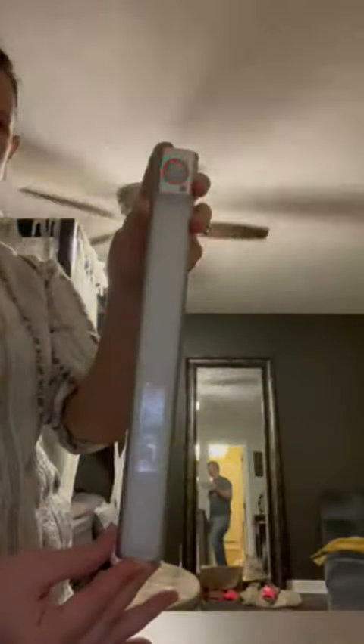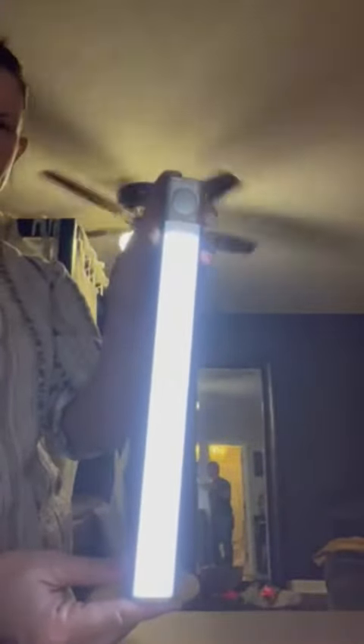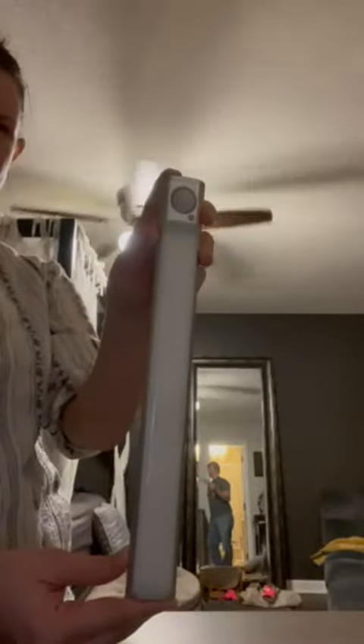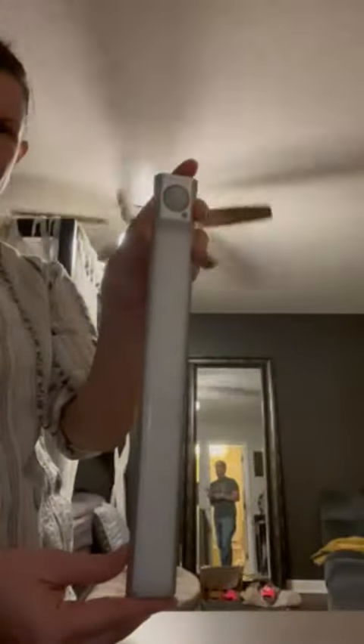The red light will flash, which means it's in all-day sensing mode — it only senses when people are around. Hit the S2 button again and that puts it in night saving mode, so it won't turn on. Press it again to put it in always-on mode.